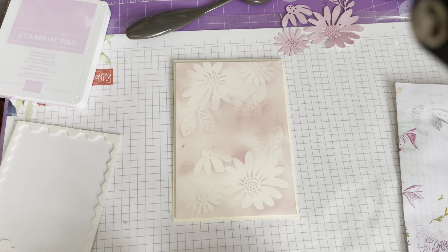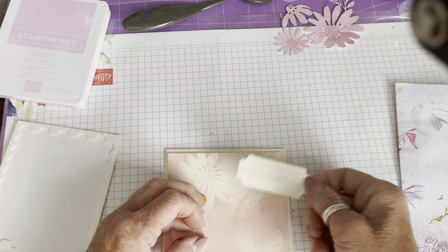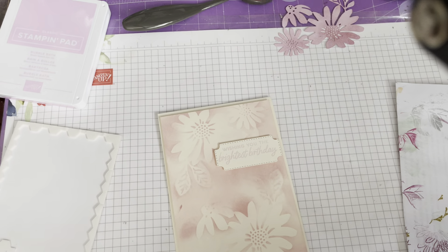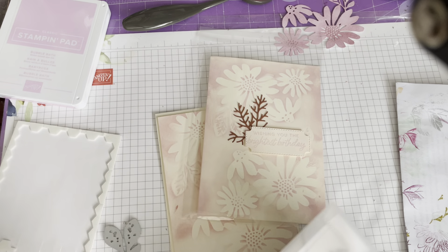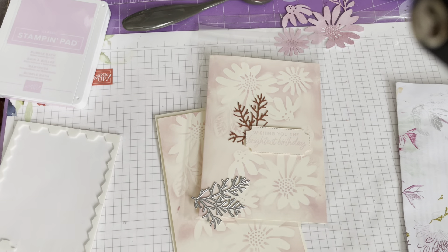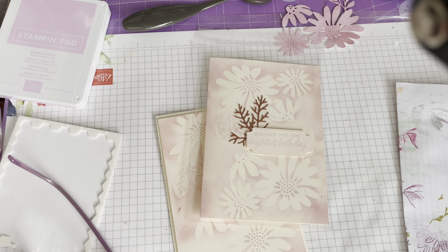I'm starting to flag a bit — this is my third video this afternoon! That greeting goes up there. On my original sample I've just cut one of these little fronds from some Copper Clay cardstock. These small dies are absolutely brilliant ways of using up your scraps. I'm going to grab a scrap of Copper Clay and run another one through my die cutting machine. I thought I'd got one in my pot of odds and ends — I tend to cut extras in case I lose one or mess something up — but it appears I didn't.